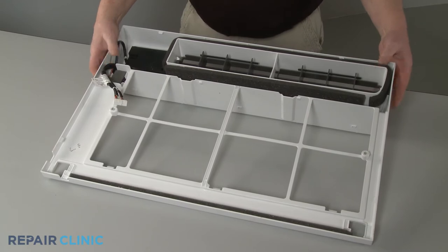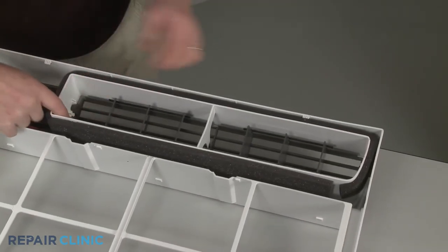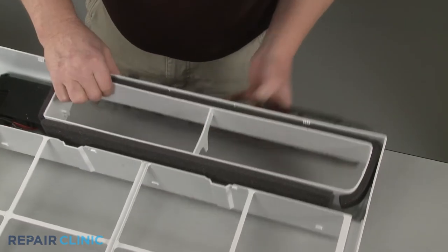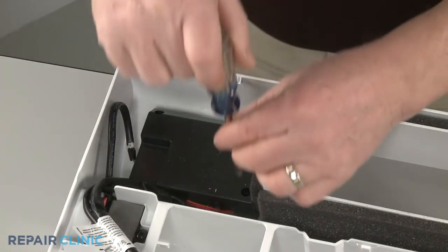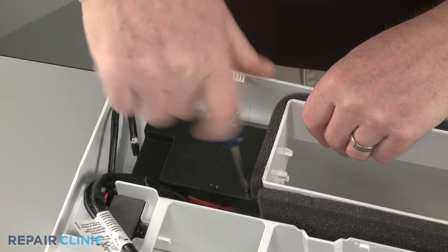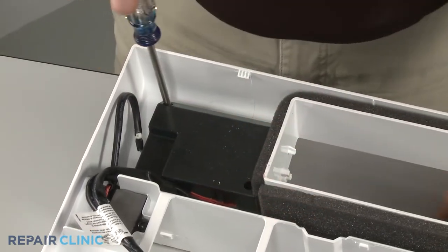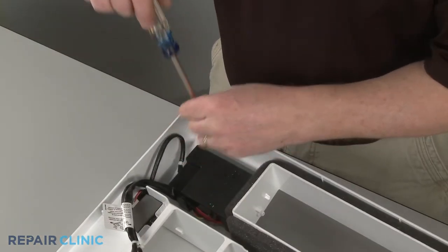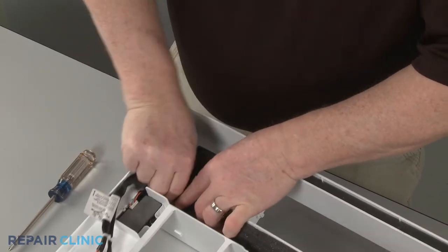Now push the ends of the horizontal louver to detach it from the grille frame. Using the Phillips head screwdriver, unthread the two screws securing the display board cover. Detach the wires from the retaining clip to remove the cover.